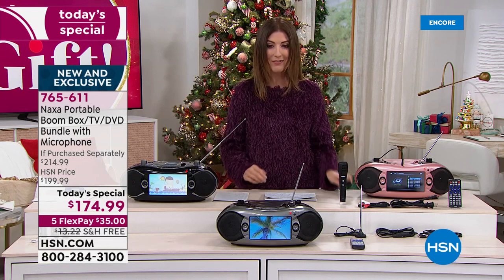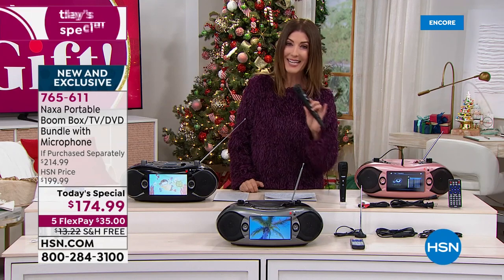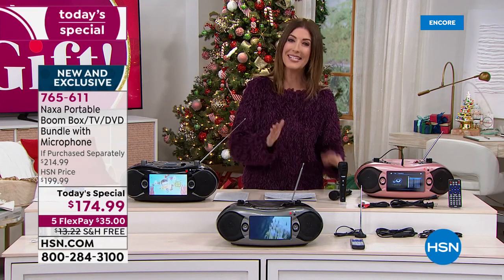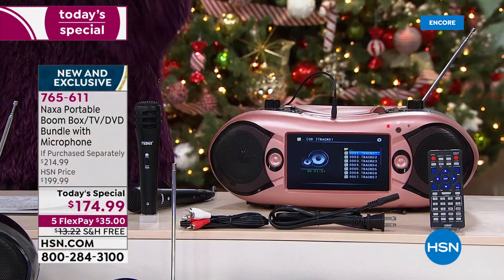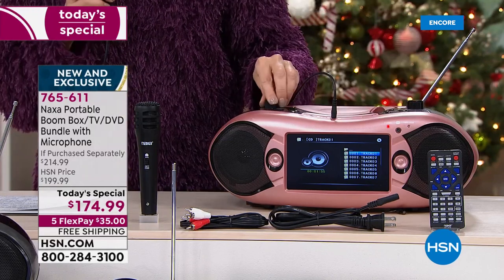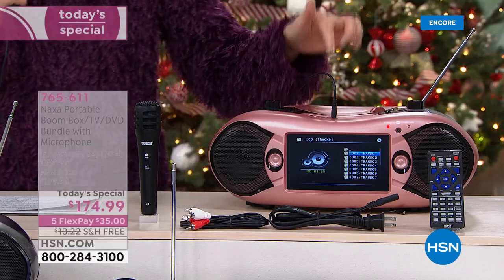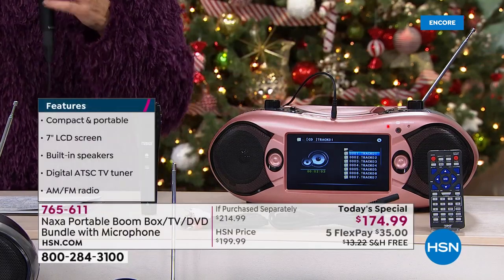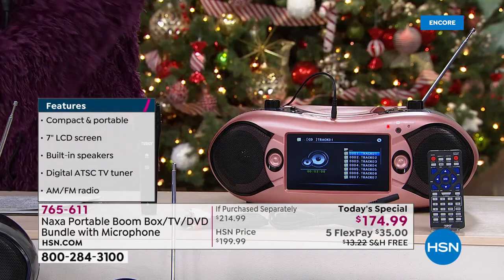And for the first time ever, it has a wired microphone, so you can turn any day into a karaoke party. Let's go through all the amazing things this amazing boombox can do for you. Come on in and take a look, because it not only is going to play your favorite music, like your AM and FM radio. It's also your CD player, so you can play that CD collection you forgot you had, or maybe your holiday music. It's also your DVD player. Check this out.